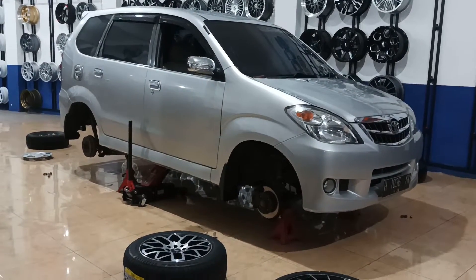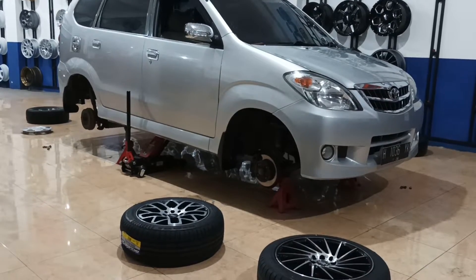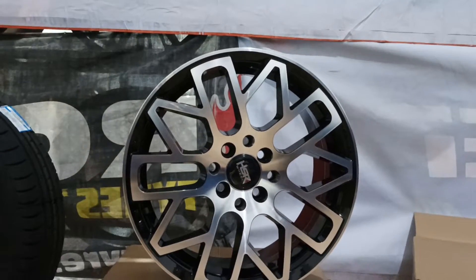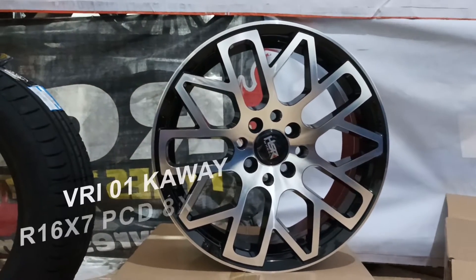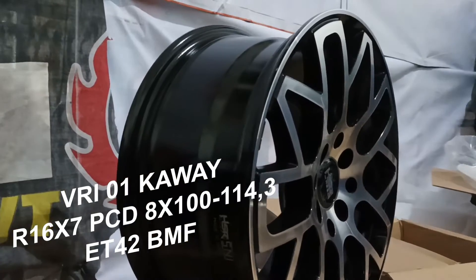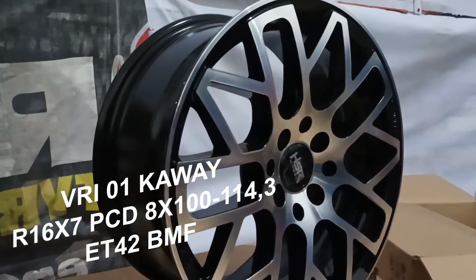Kita sudah masuk ke tahap awal, kita coba dulu untuk rodanya, terus kita masuk ke proses pemasangan velgnya. Ini dia velgnya. Untuk spek velgnya sendiri, dia VRI01KY, HSR Ring 16. Untuk lebarnya 7, PCD-nya 8x100/114,3, dan untuk offsetnya 42.